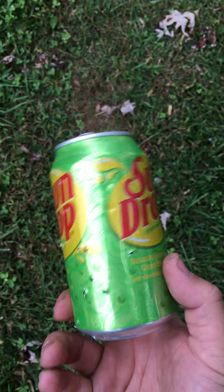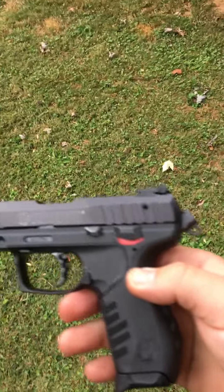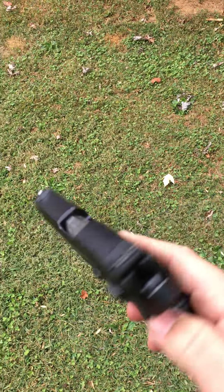Not really that lethal, but still would not be fun to get shot with. So there's the video — CCI shot shells out of an SR22.